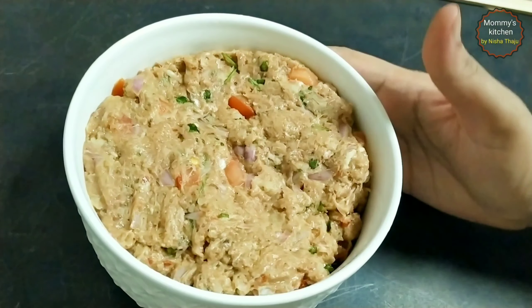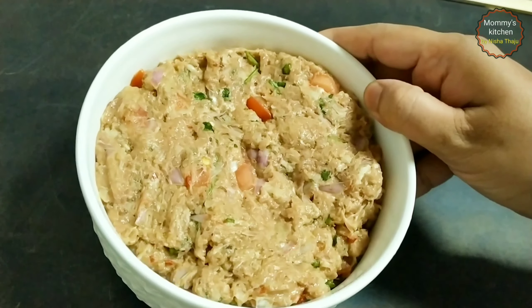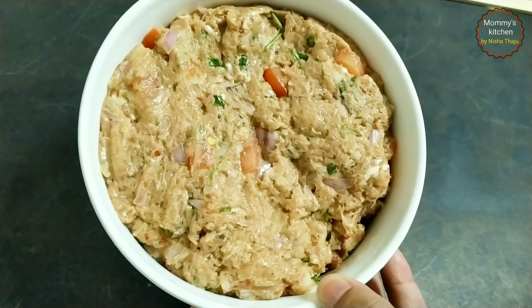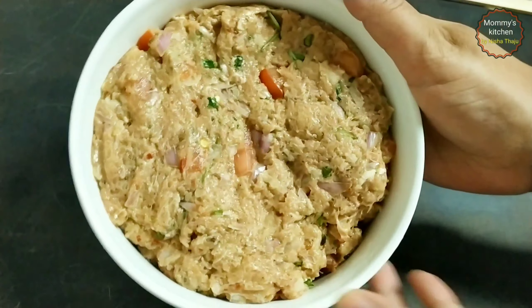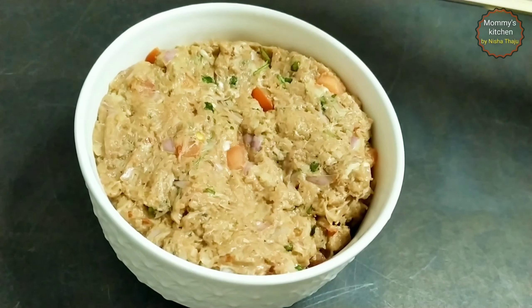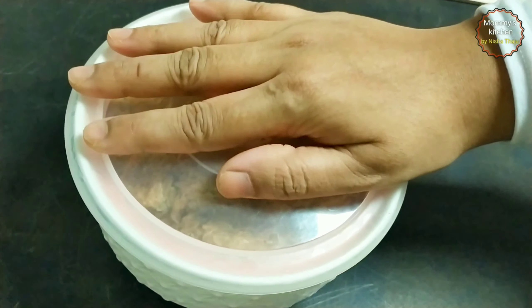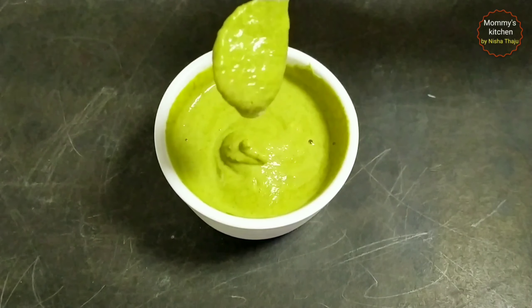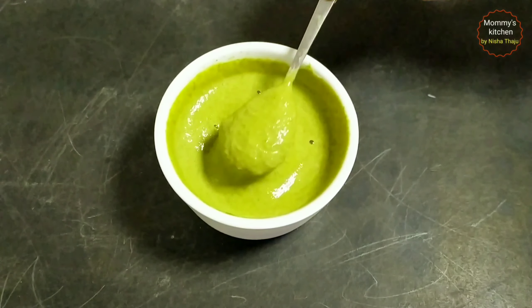Now marinate this mixture for at least 30 minutes in a refrigerator. I have transferred it into another small container and I'm going to marinate it for at least 30 minutes to one hour. If you are really running out of time, just marinate for 15 to 20 minutes in a freezer — that should be fine. But marinating in a cool place will give you the best result.